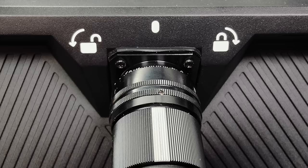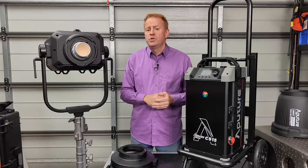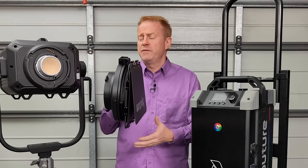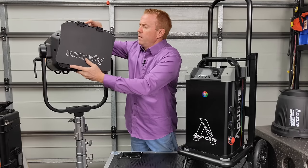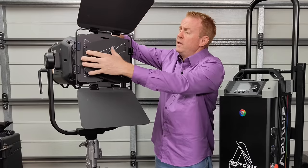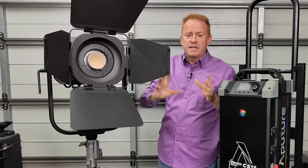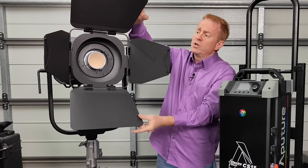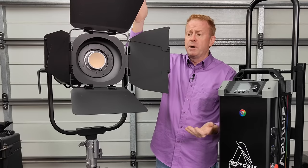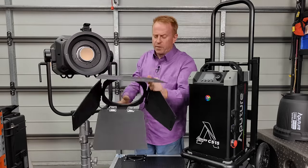The connection points have plenty of visual aids and instructions to help people figure it out. The next thing is a real surprise inclusion: a set of eight-leaf barn doors. I think every manufacturer of high-output COB lights should be doing this, because COB lights with this sort of firepower are powerful enough to use as point light sources with fantastic shadows. Eight-leaf barn doors — how cool is that.